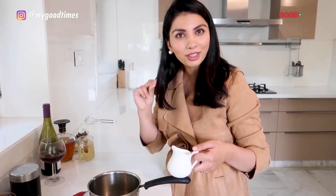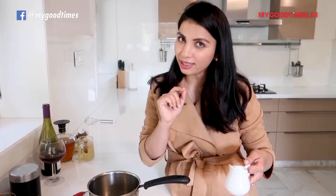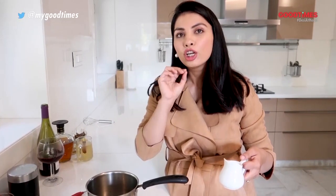The last drink I am going to show you all how to make is an all-time winter favourite — hot chocolate. But it's a hot chocolate with a twist because I am adding a little bit of chilli in it. I think the flavour of chocolate and chilli goes so well together. It's a very simple recipe with very basic ingredients which you will all find in your kitchens, so do try it and let me know what you think.